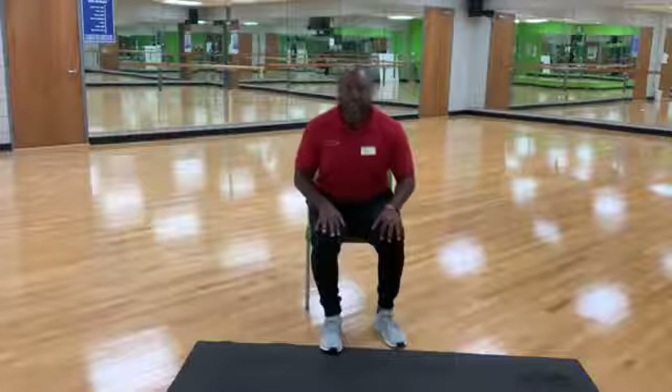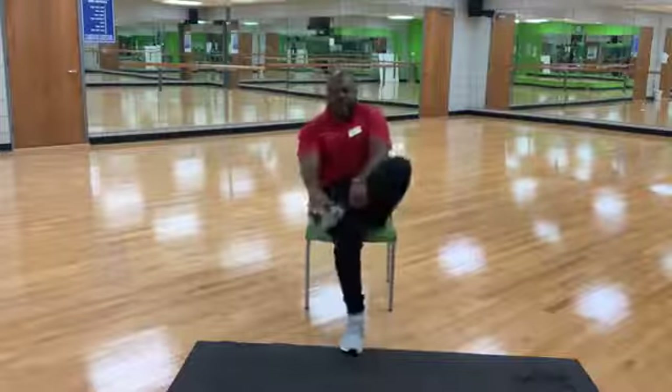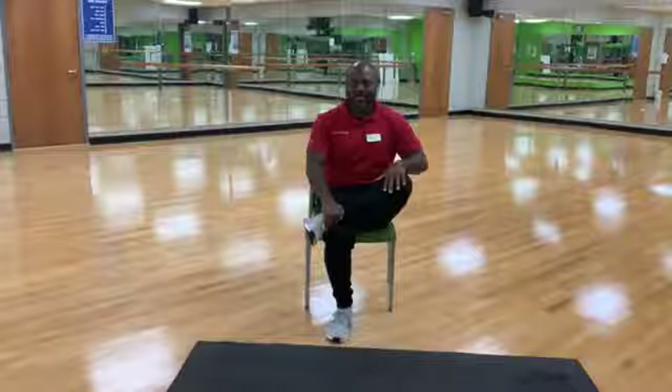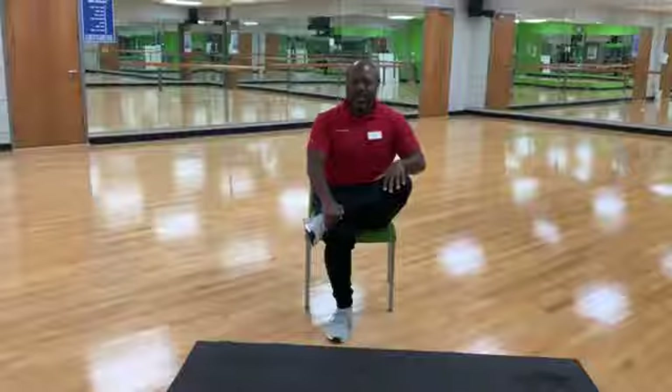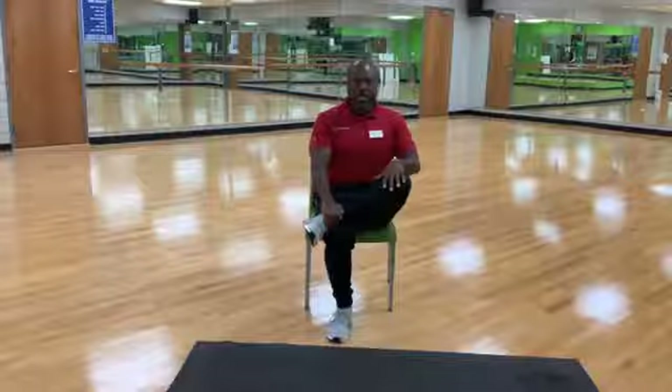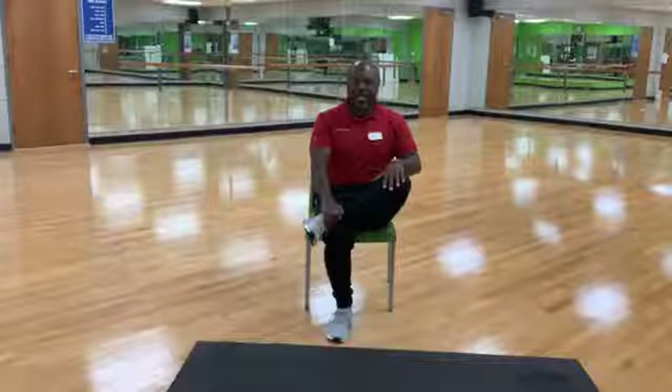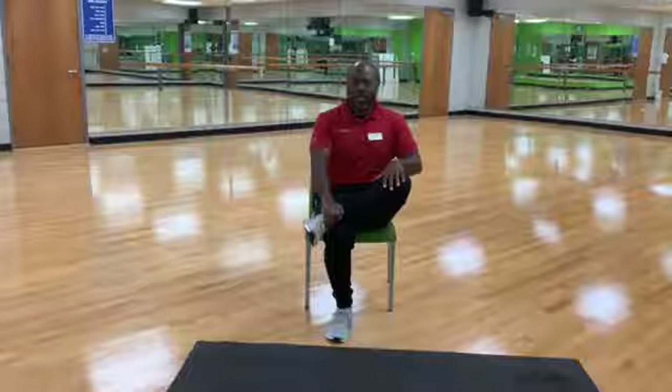Cross your right foot over your left knee. Find your neutral pelvis, and we're going to stretch our hips and abductors. 30 seconds. Remember, try to tuck your shoulder blades into your back pocket — you don't want your shoulders up. Relax your shoulders, tuck those shoulder blades into your back pocket. Neutral pelvis. Slight pressure on that knee, stretching your hip and your right glute.